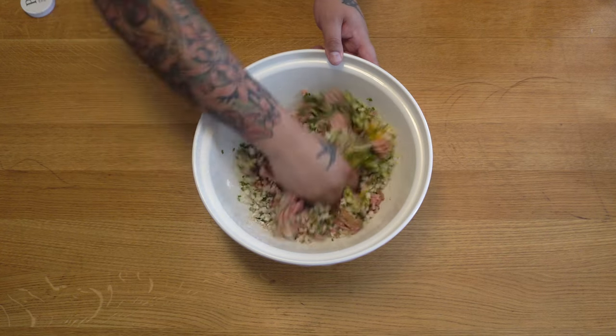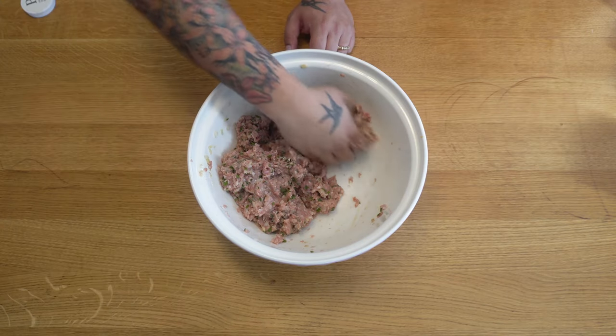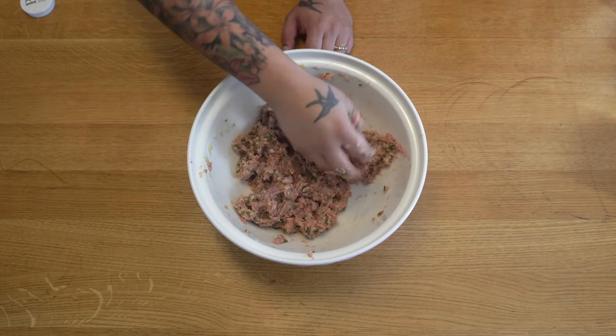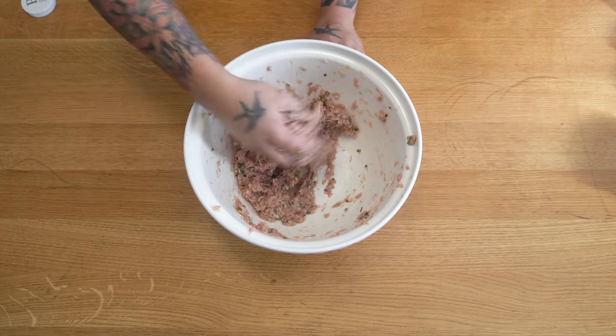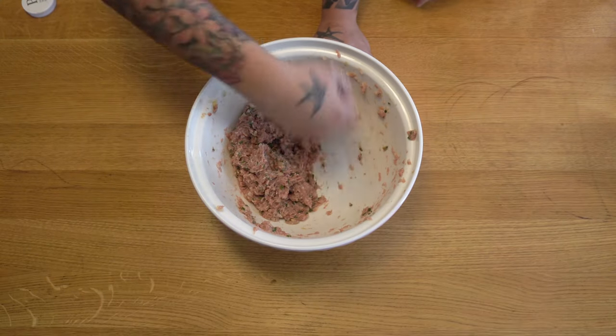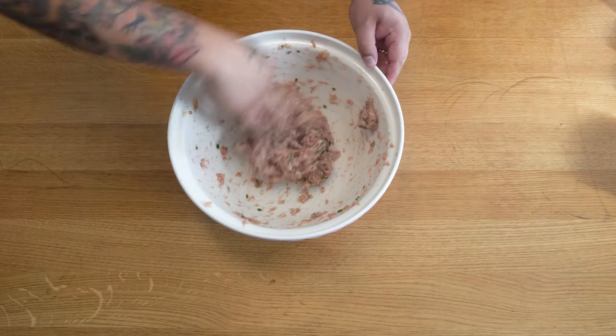Mix everything together thoroughly for a long time. To get the right texture you need to pick the meat mixture up and slam it down — do that about 20 times for the whole bowl before you make the meatballs. You can do it in large amounts but a lot of the time you end up with meat flying everywhere. Keep going until you can see the texture change.